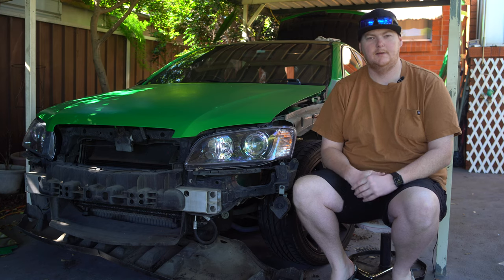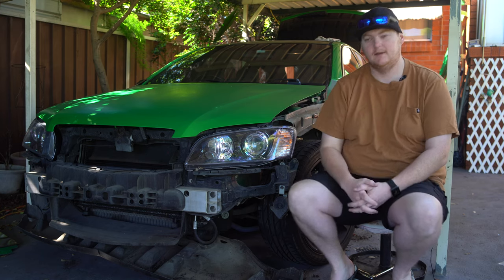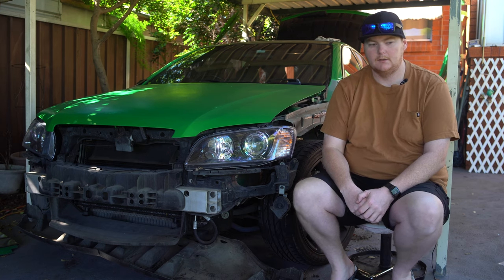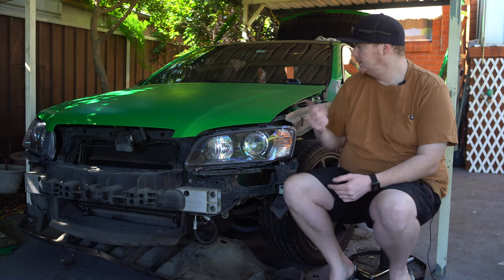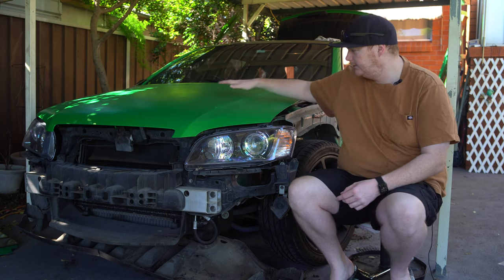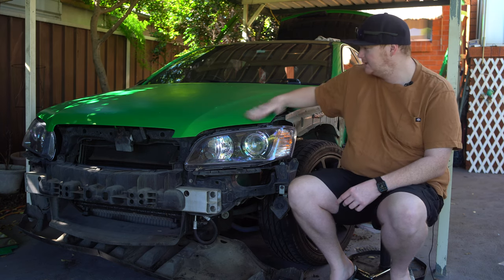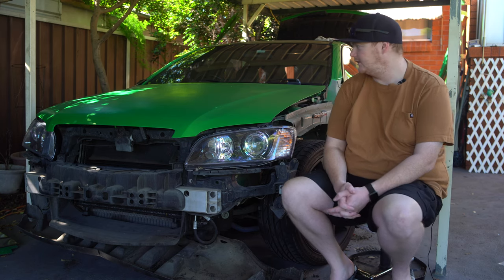So it's Sunday morning. Cracked into the wagon yesterday. As you can see, the whole front end's now off. Front guard liners are out so I can clean those up and get them ready. The bonnet - I don't know if you can really tell in video but it's not very shiny, it's just because there's basically no clear coat left on it.